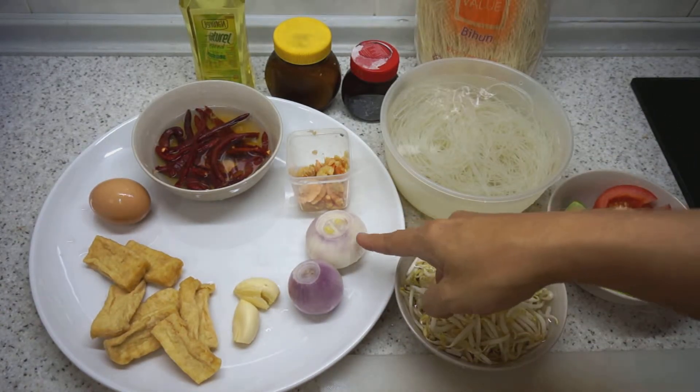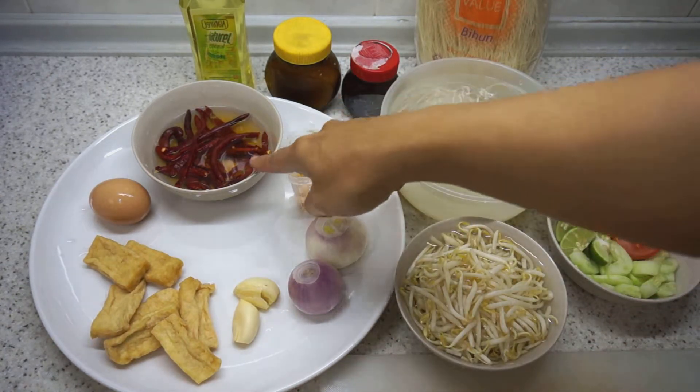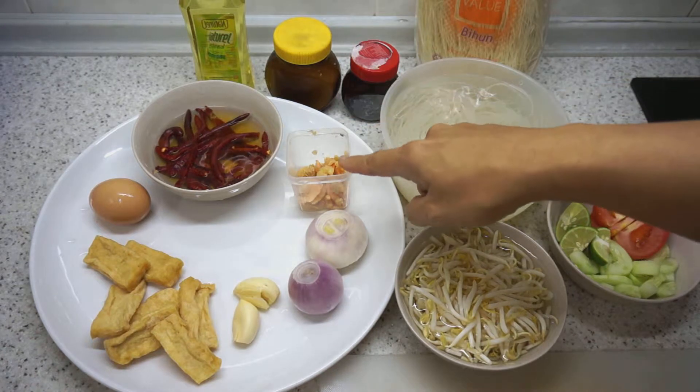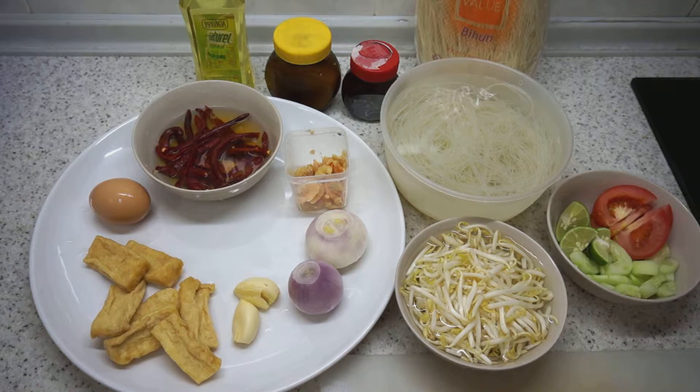What we will do right now is chop the onions and garlic and put these 4 items — the chili, the dried shrimp, onions, and garlic — into the food processor. We'll blend it and then fry the spice mixture. Let's get on with that.